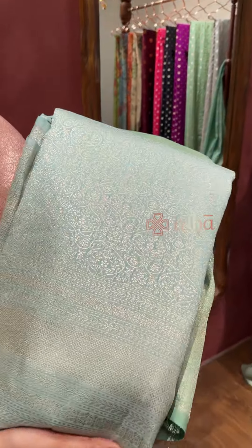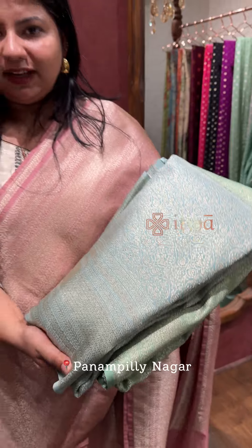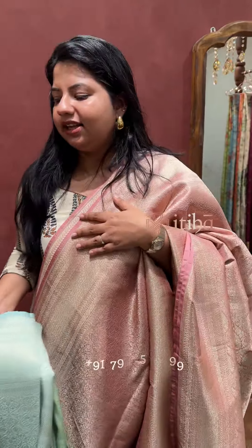These sarees are ready at our Cochin Panampli outlet. If you want to purchase, contact us on the WhatsApp number. Thank you.